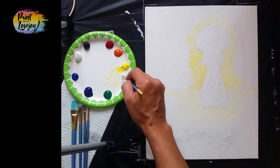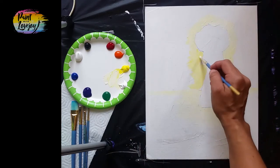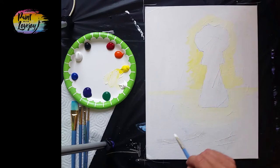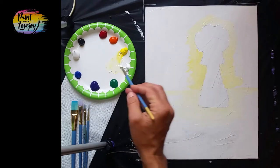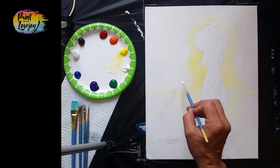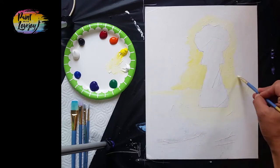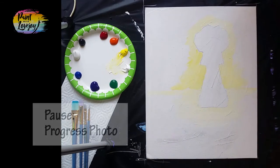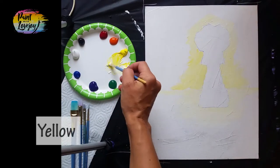We're starting with our lighter warm colors and working toward our dark colors, building on the prior color. If you're painting for the first time and feel like you're holding your breath, please take a deep breath — relax, there's no right or wrong way to paint. Just the fact that you showed up and are applying paint to a canvas is half the battle. Pause the video and take a progress picture.